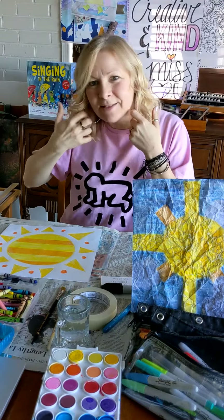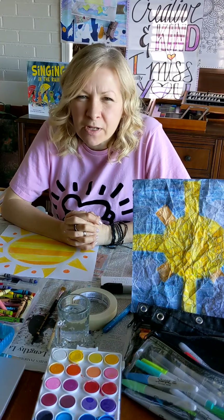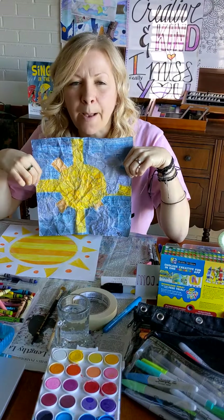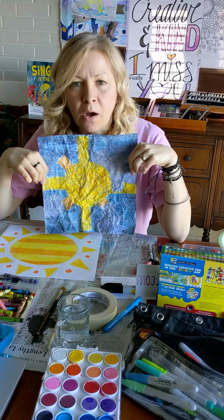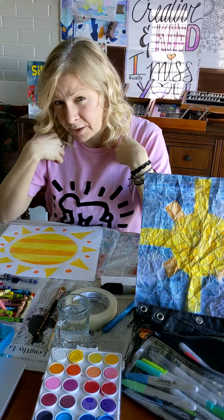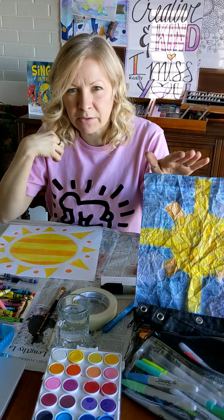Hello art friends, welcome back! Today we're going to work on a real cheerful, sunshiny project called wax batik — B-A-T-I-K. A wax batik is the process of dyeing fabric, and we're going to do the artsy kid version of that.